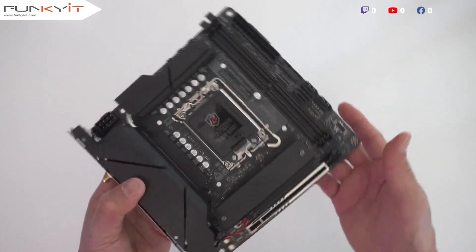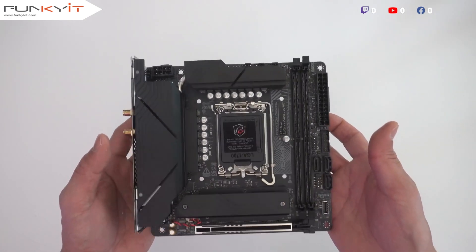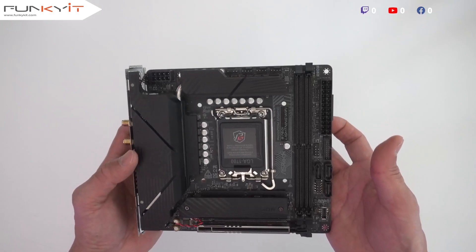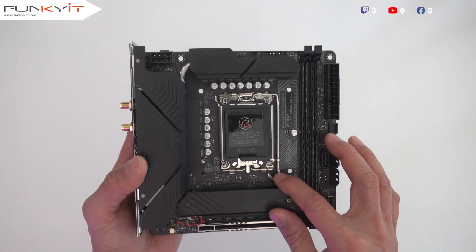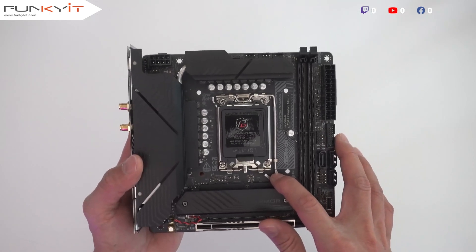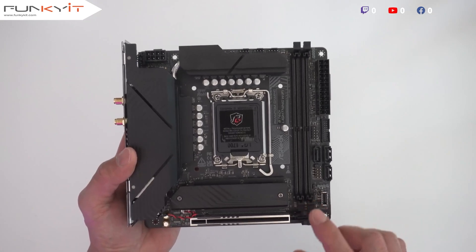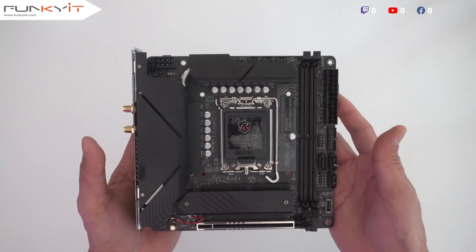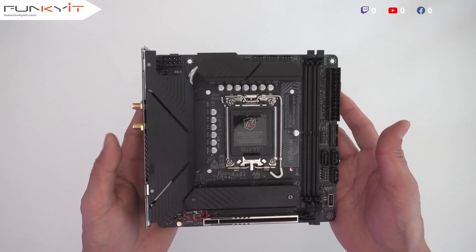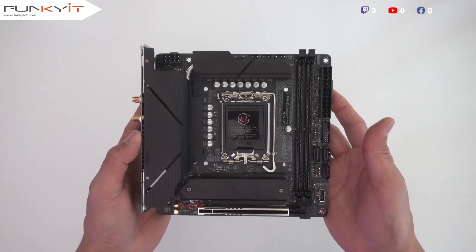This is a nice Mini-ITX motherboard, suitable for project builds and compact mini cases. We'll be mounting an Intel Core i9-14900K processor along with 32GB of DDR5 7200 RAM and a GeForce RTX 4080 Super to see how this motherboard will perform. That was a quick unboxing of the ASRock Phantom Gaming B760i Lightning Wi-Fi motherboard.